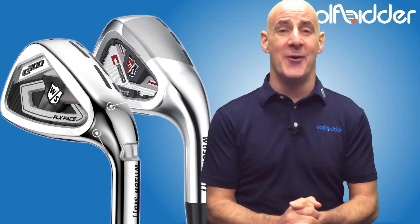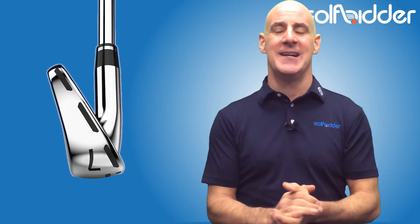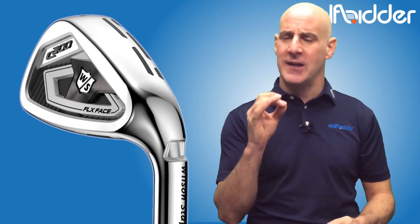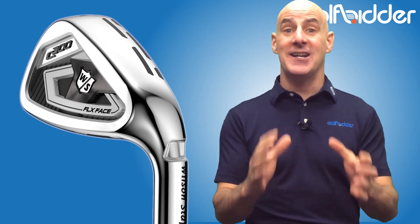So it's a bit like comparing mobile phone contracts in that it's very difficult to know. One thing for sure is that with the face now 76% unsupported and with the classy KBS Tor shaft as standard, you'll get less spin and wring as much distance out of this iron as any of the big boys — I'd give them in a heartbeat.